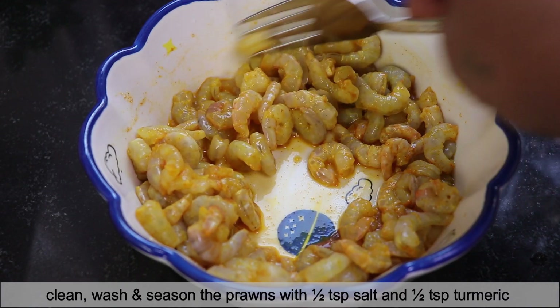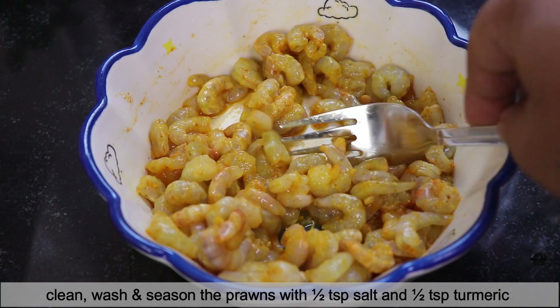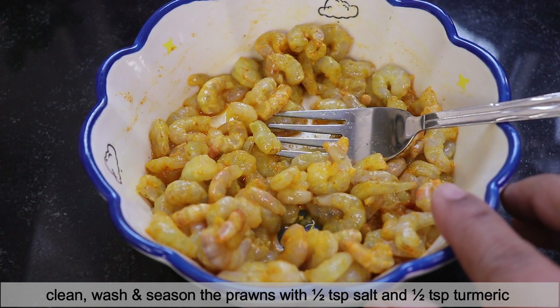I've taken baby prawns here, cleaned them nicely, and seasoned with salt — half a teaspoon of salt and half a teaspoon of turmeric powder. I'll keep it aside while we start with the cooking.